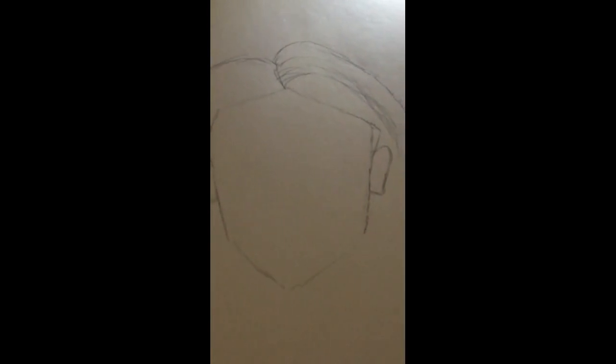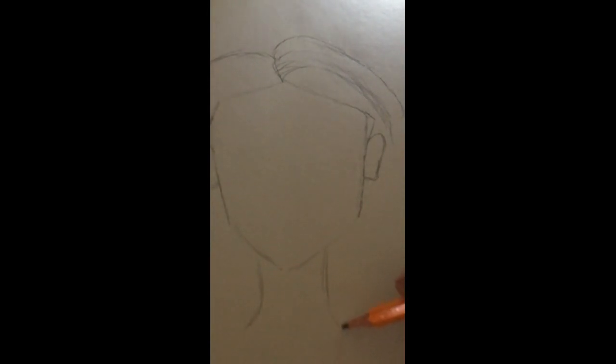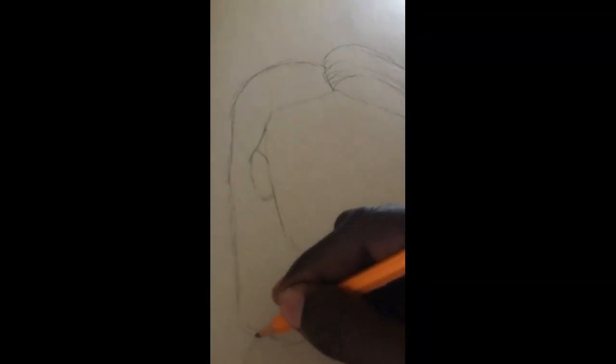Just was trying to check how that looks. So now I'm going to work on the chin. So here I'm working on the other side, I'm going to do it the same way.